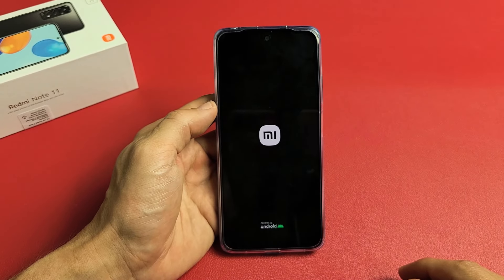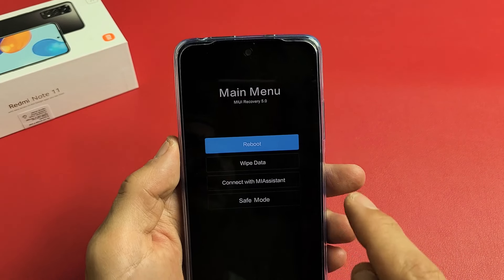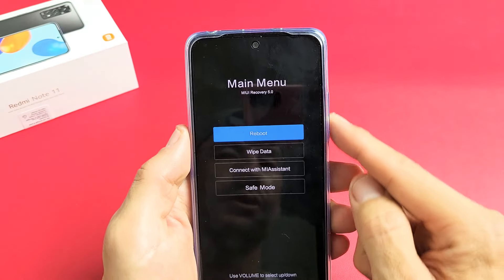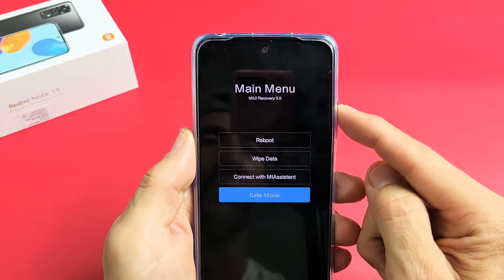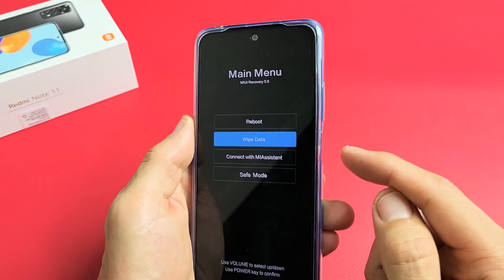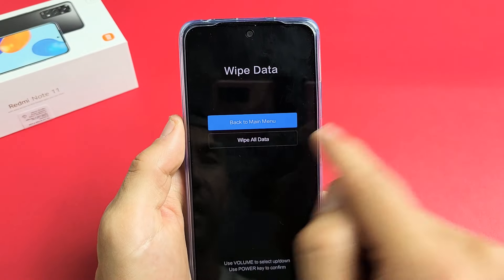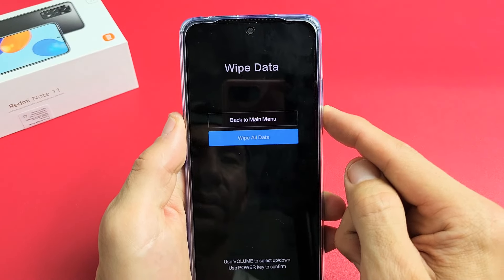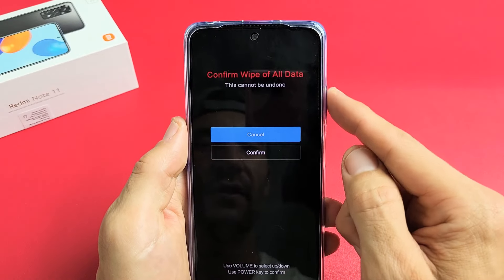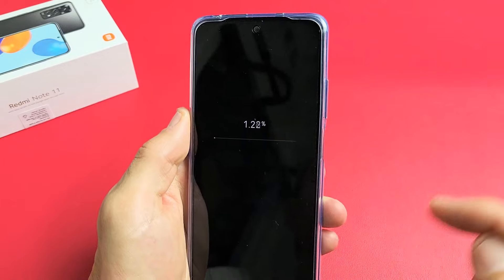Now we're in the recovery menu. What we want to do is go down to where it says Wipe Data — you can move up and down using the volume up or down rockers. Go down to Wipe Data and tap the power button to select it. Then go down again to Wipe All Data and press the power button. Now we need to confirm — go down one and confirm right there, then click the power button.